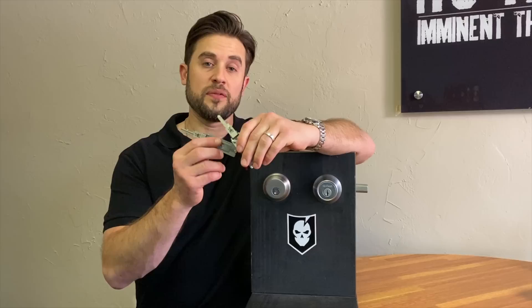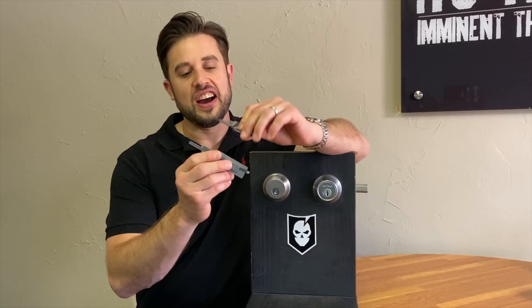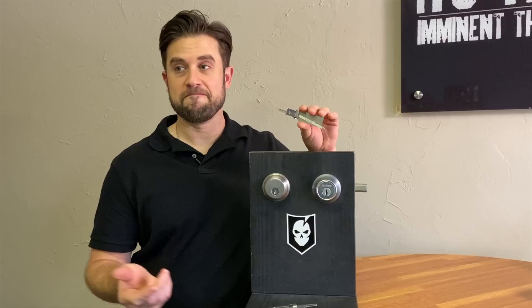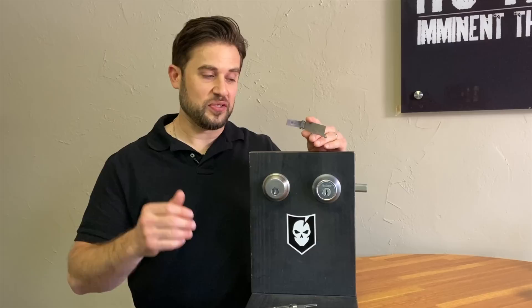Hey guys, I wanted to talk about one of the best things I have seen come along to lock sport and lock picking in general for probably the two decades that I've been around and picking locks. These are the Lishi two-in-one picks, and they integrate a tension wrench and a pick into one device — hence the two-in-one nature. The great part about these is they almost make it dead simple for absolutely anybody to pick a lock without any knowledge of how a lock works or lock picking in general, which kind of seems like cheating, but they're amazing.